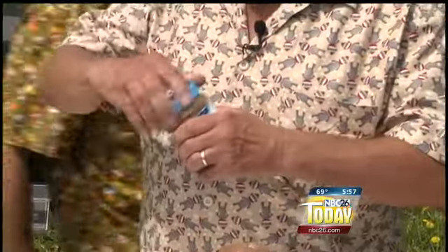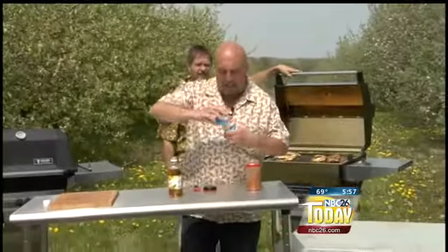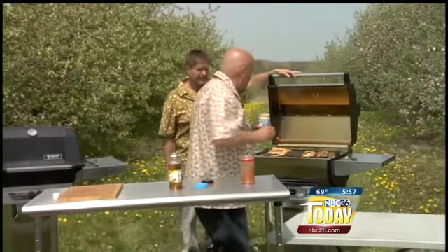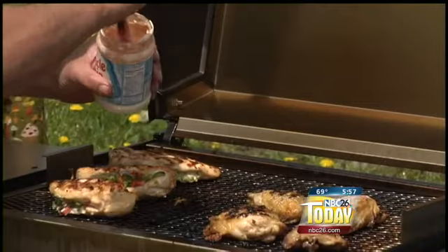I'm going to brush this on the chicken. It comes out really good every time — nice, white, moist. Yeah, it's really good flavor. Look at this, baby. Delicious. White barbecue sauce.